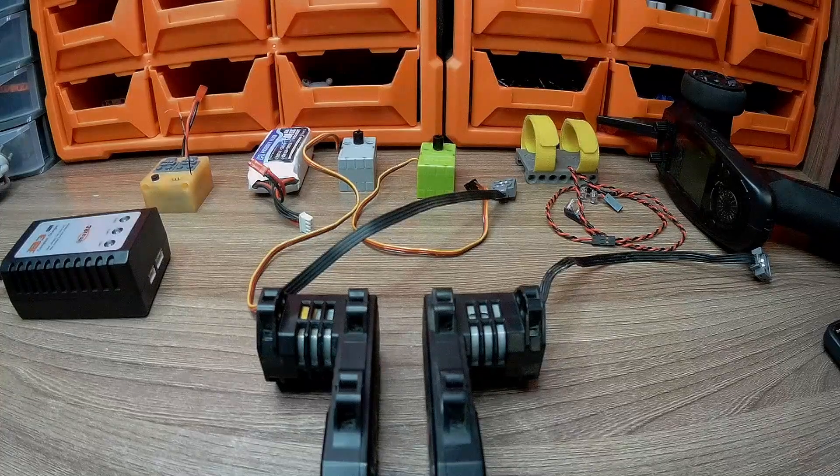Hi friends. Today I'm going to show you my new radio controlled Lego car model that I equipped with custom RC electronics.